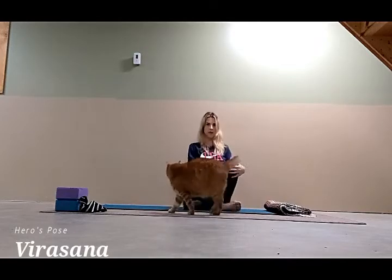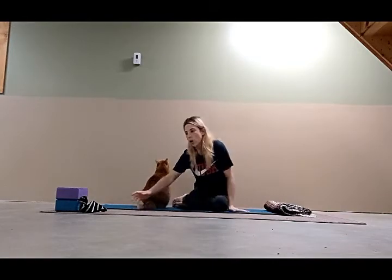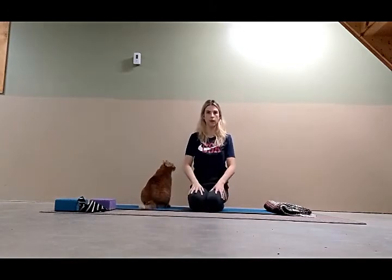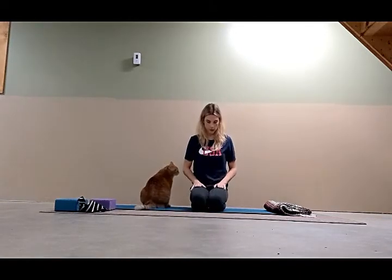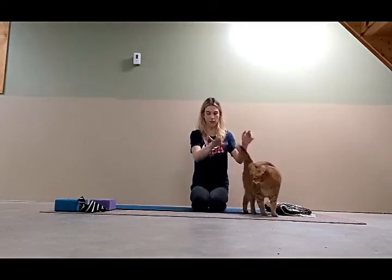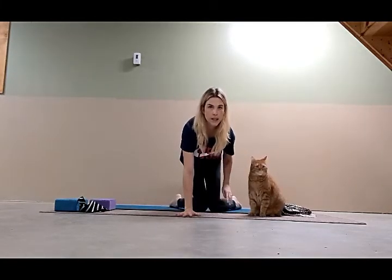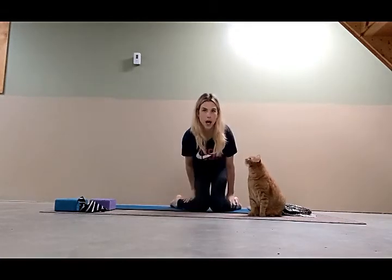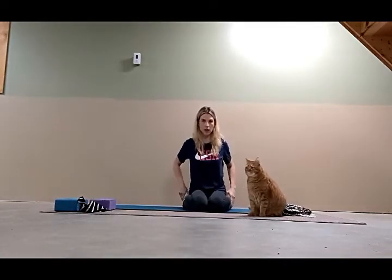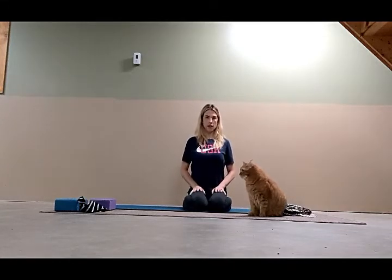We're going to do Baddha Virasana, Bow Finger Pose. Come to the middle of your mat — have a block or blanket nearby in case you need them. Sit on your legs with knees together and standing back on your heels, then come forward onto your palms. Separate your feet, grab your calves and roll them out as you bring your bottom down. Adjust the feet so they're hugging your outer hips, spread the toes and press all 10 toes down. Take your hands to your thighs and sit tall.